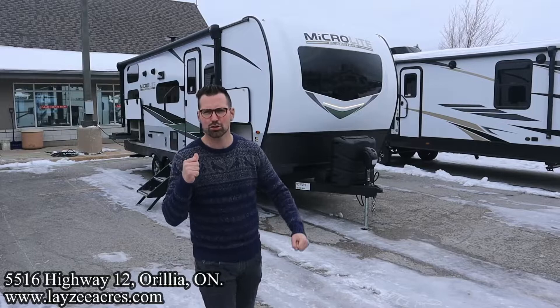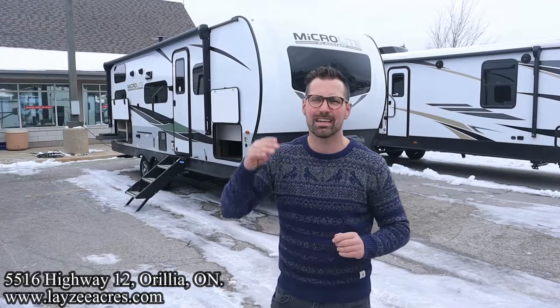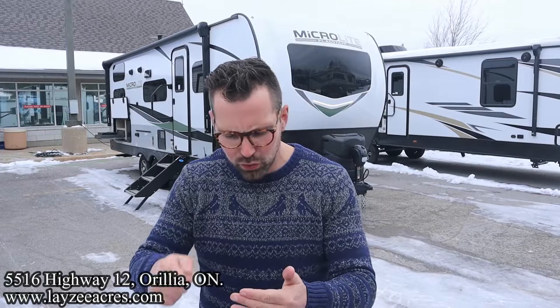Greetings and salutations folks, I'm Josh from Lazy Acres — thank you for tuning in, we are saving the world one trailer at a time. Today we're going to take a look at a 2023 Flagstaff MicroLite, model number 25 BRDS. We've got double over double bunks in the back, outside kitchen, side slide, Murphy bed — all less than 26 feet, weighing around 5,300 pounds. Aluminum frame, fiberglass skin, plywood floor. I'm here with my friend Brent Hannemeyer on the camera today — say hello Brent. Thank you so much for tuning into the number one RV YouTube channel in the world — you should smash that like and subscribe button.